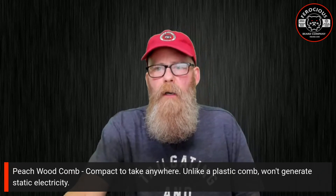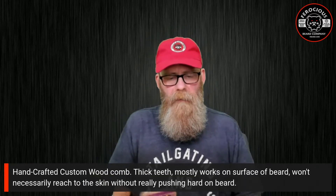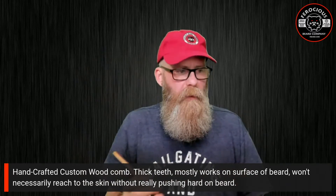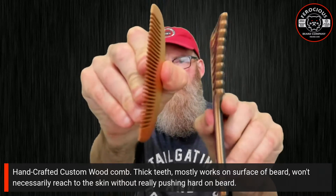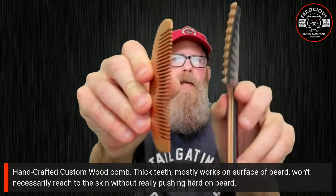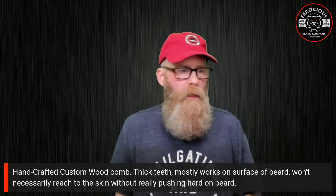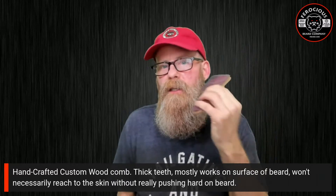Next I want to talk about a handcrafted custom wood comb — this is from Bell's Custom Woodworking, made for me, and I appreciate them sending it. Comparing sizes, you can see this particular comb has very thick teeth compared to the peach wood comb. Each of us has our own preferences about comb size, but with this comb the thick teeth mean it mostly works just on the surface of my beard.